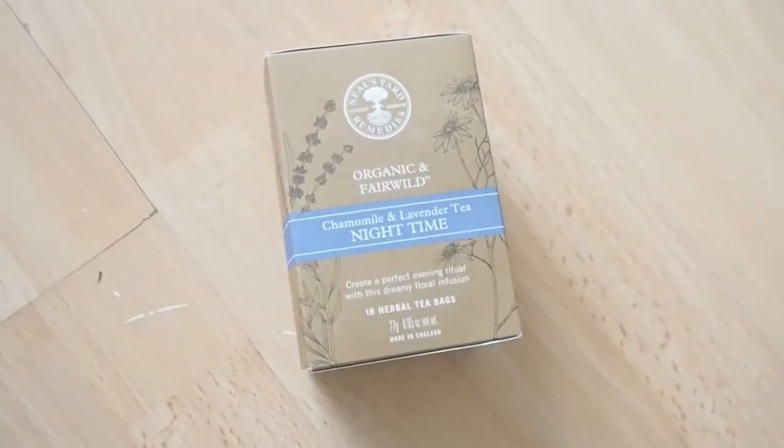I've actually got her a joint present with her fiancé — it's an oil diffuser — so I wanted to get her something little to start using it, as a gift for their home. Talking about Neal's Yard, I've added in some nighttime tea because it's a nice way to get someone introduced to Neal's Yard products. This is a chamomile and lavender tea and I absolutely love it. It's not expensive but adds a really nice touch to fill out the basket without being overly pricey.